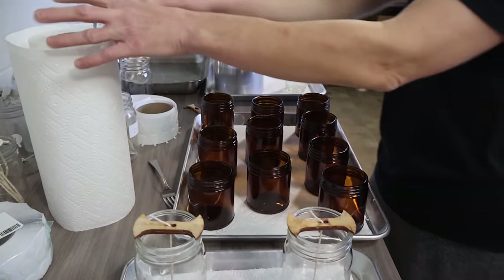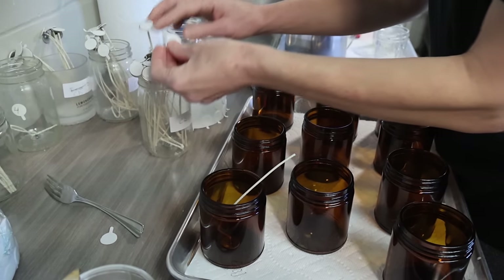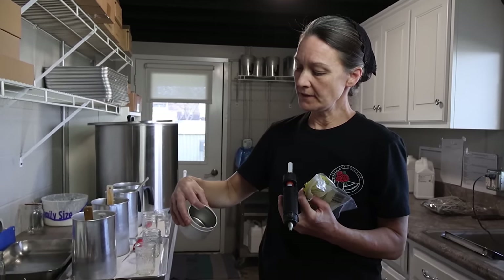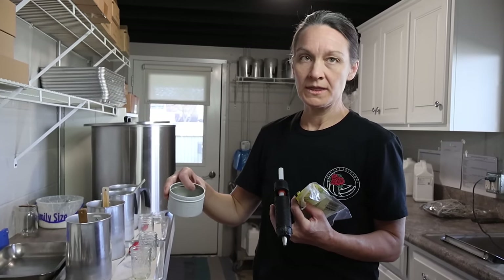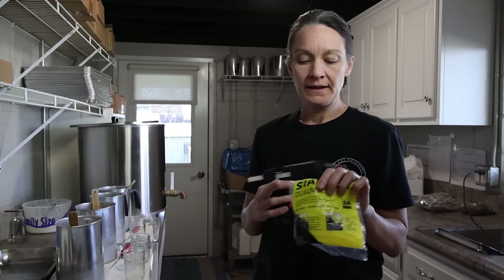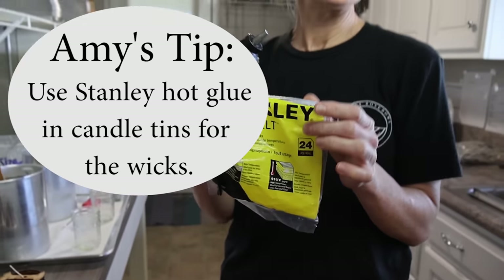For the tin amber containers Amy uses a CD12 wick — one or two sizes smaller. With metal containers, wick stickers don't want to stick to the bottom when hot wax is poured in, causing the wick to come loose and float. She has found that a Stanley hot glue gun works great because Stanley hot glue has a higher melt point, keeping the wick secured.